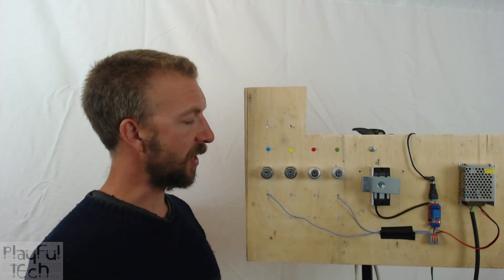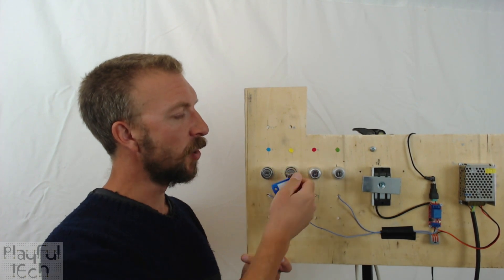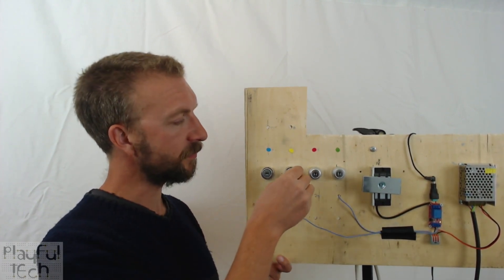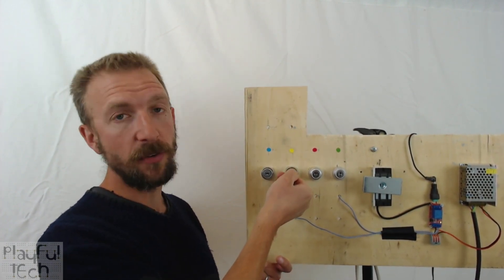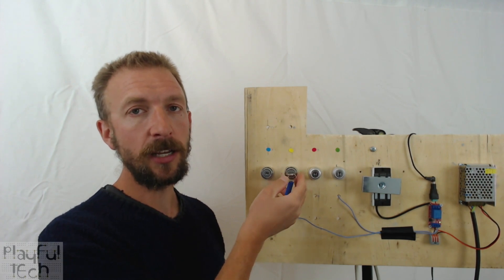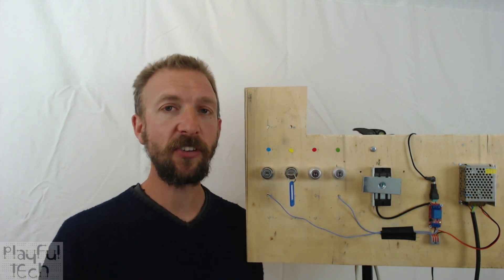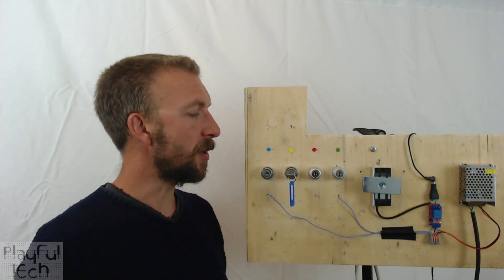However, there are alternatives. This lock here, even though it is keyed to use the same type of key, won't release the key once the lock has changed state. When it's in the off position I can pull the key out, but when I've twisted the key in, I can no longer remove it. So if all of the locks were set to be this kind of switch, you could have four keys and four locks — any key would operate any lock, but in order to operate them all at the same time you would actually have to have discovered four keys.